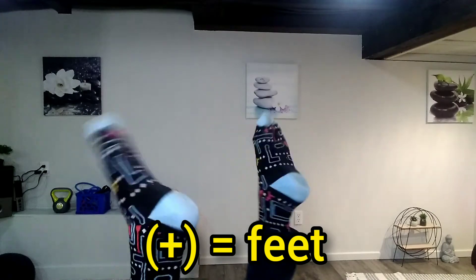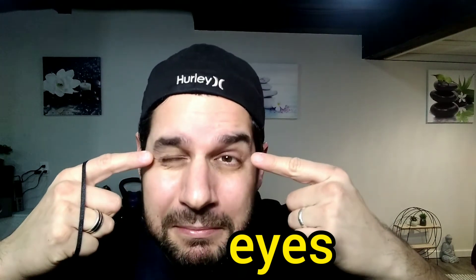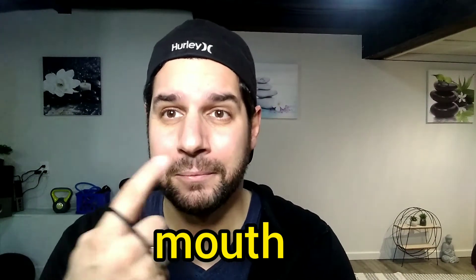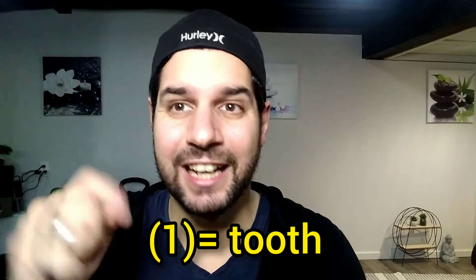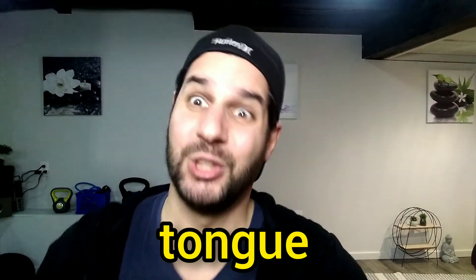Feet, feet, eyes, eyes, nose, nose, mouth, mouth, teeth, tongue, tongue.